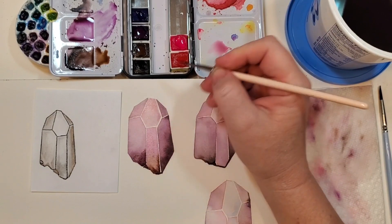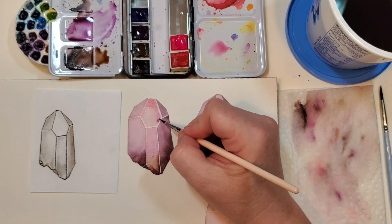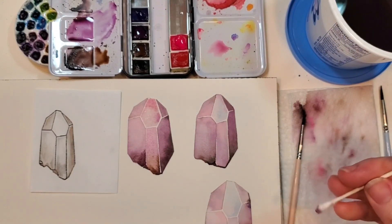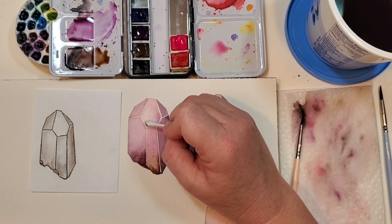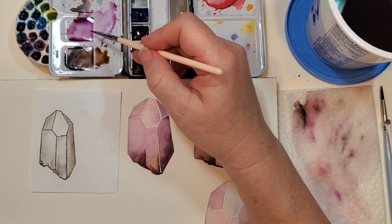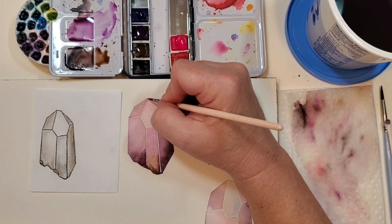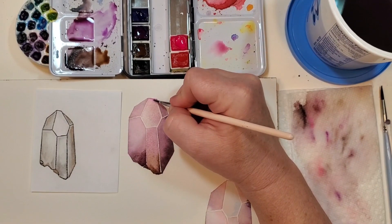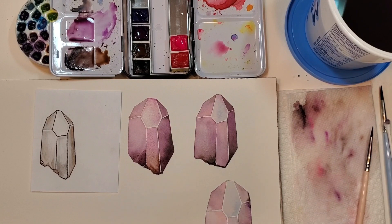I grab a little purple — got that all filled in — and now I'm grabbing my Q-tip and starting to take some out. This is definitely my lightest area, so I've left it a little darker over here, and I might add a little darker right to this top edge. That's looking good to me. At this point I'm going to let everything dry, and we'll come back and reassess and see how we want to do slight adjustments to really make this pop.